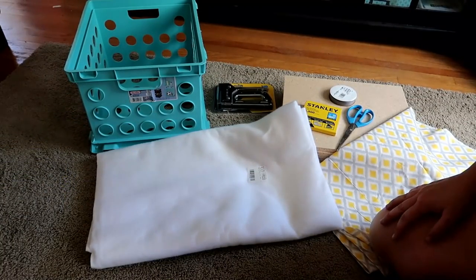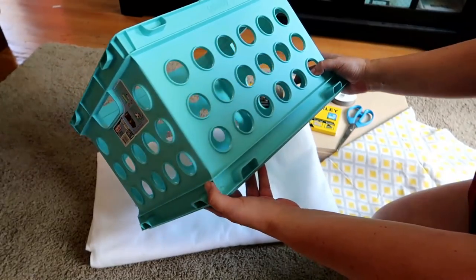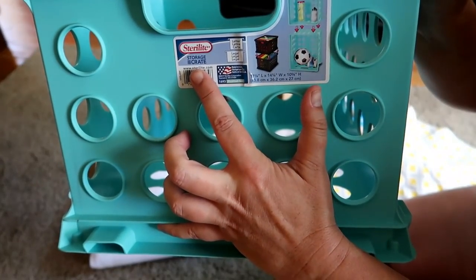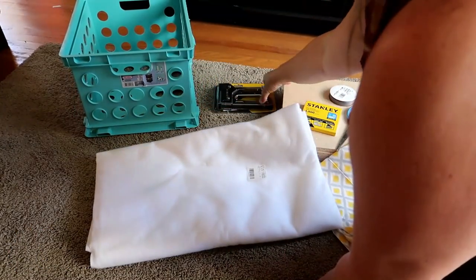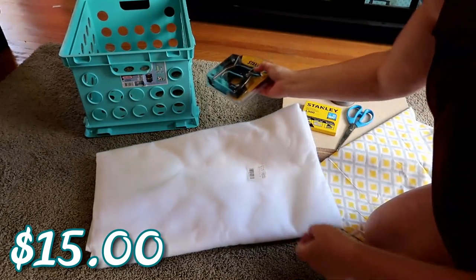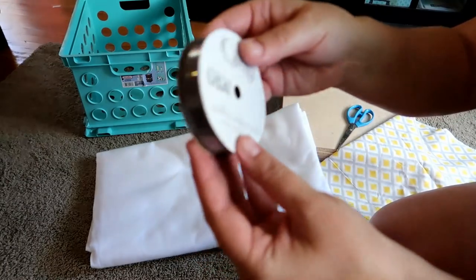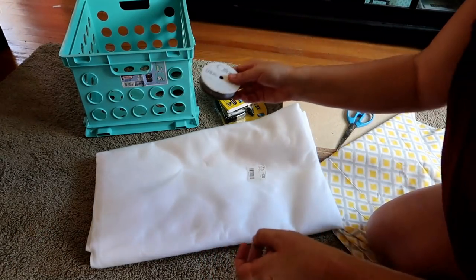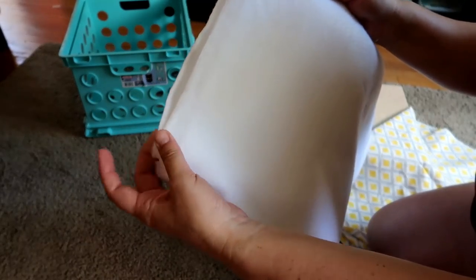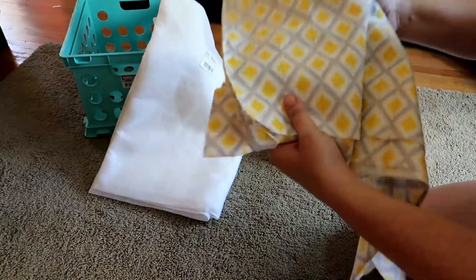The materials you're going to need for this project: first, the crate. They come in a variety of colors — I picked up this teal, or blue color. You can get it at Walmart; it's from the brand Sterilite and they'll run you about $3.50 a crate. You'll need a staple gun — if you don't have one, this one costs about $15. We picked up some extra staples just in case. You'll need ribbon in whatever color you like — I personally picked gray. You need some batting; a lot of people use mattress pads, but we're just going to double this up. The total for me was $3.75.